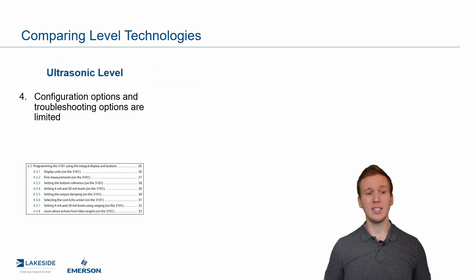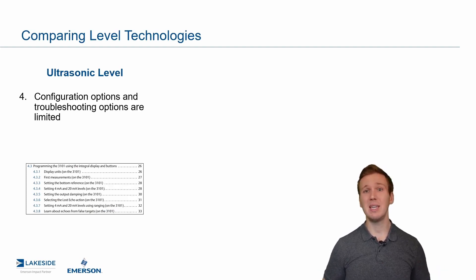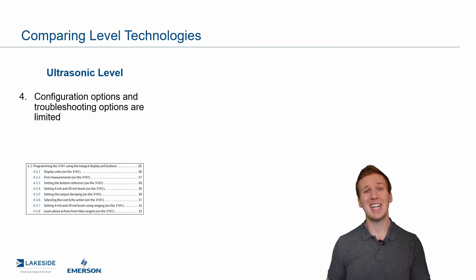Number four on the list is configuration and troubleshooting options — this is a big one. When it comes to ultrasonic level transmitters, the options are quite limited. I took a screenshot there — it's a little hard to see, but that's basically the gist of configuring and troubleshooting an ultrasonic transmitter from our previously discontinued 3101. A very limited number of options. You basically set it and forget it and hope you don't have any issues.